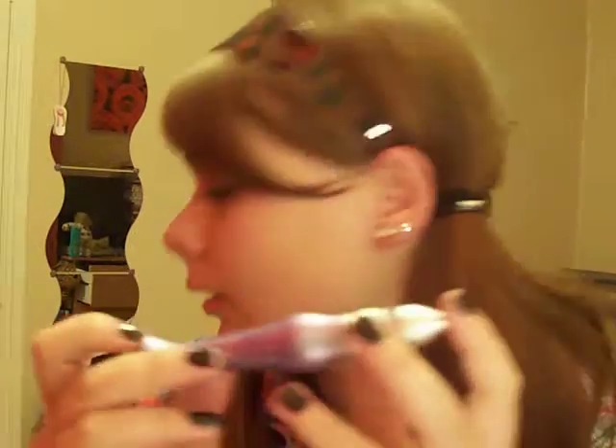Now for makeup. I've been loving this product — I absolutely love it. It just completely lasts a long time and it's amazing.